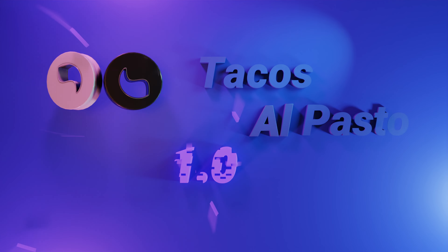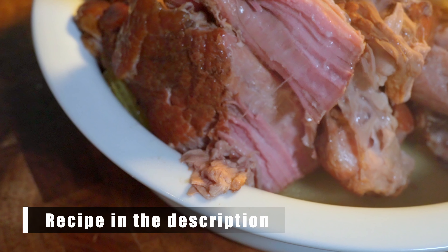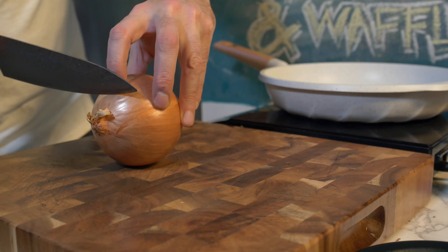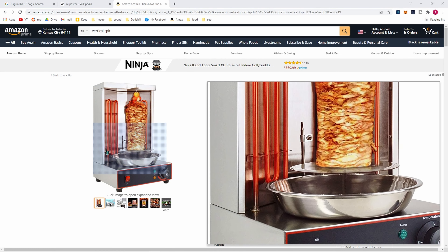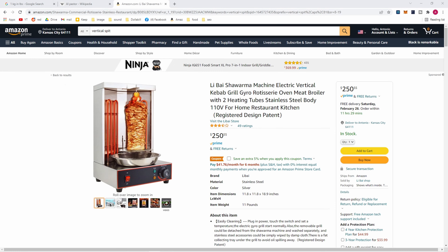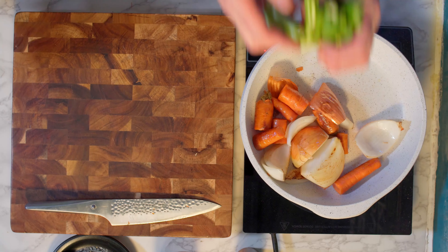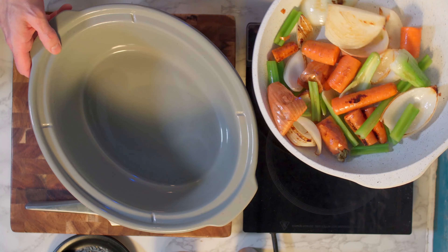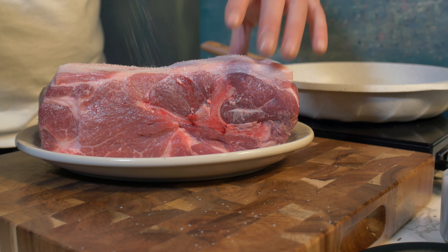This is tacos al pastor 1.0. This is just your basic braise — I used a slow cooker. If you want to use what traditional al pastor tacos are cooked on, you're going to have to buy one of these vertical spits, but you're pretty limited to what you can actually cook on one. Don't get me wrong, I would love one, but there's only so many toys that one man can have. Get your aromatic vegetables all nice and browned, bringing out those natural sugars, then transfer to the stock pot.